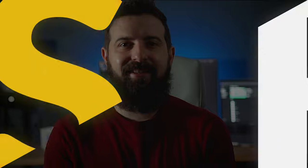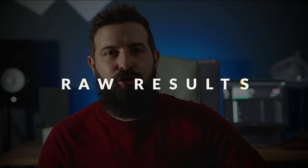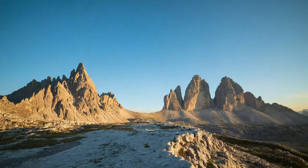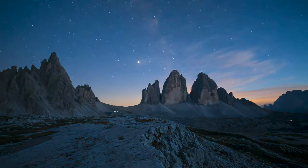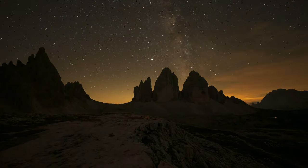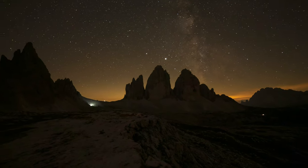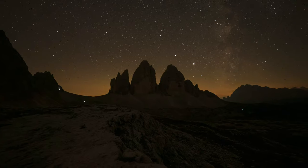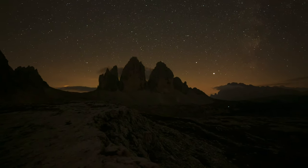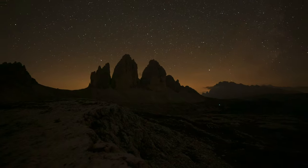Here are the raw results of the shoot — no post-processing, just straight out of the camera, converted to JPEGs in Lightroom and pumped into Premiere Pro. You can see I captured the golden hour on Trechime, then as it moves into nighttime the white balance is now too high. I get the Milky Way captured and the camera movement is following the rotation of the Earth and hence the stars.